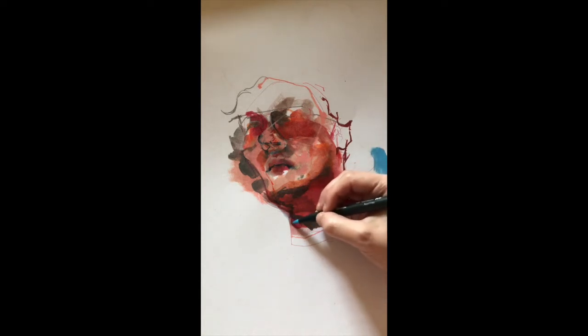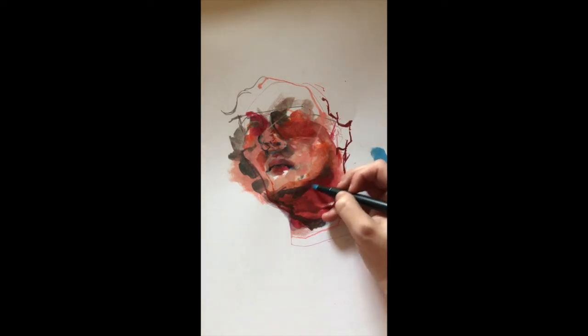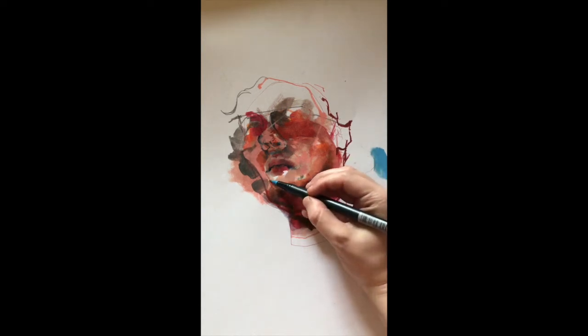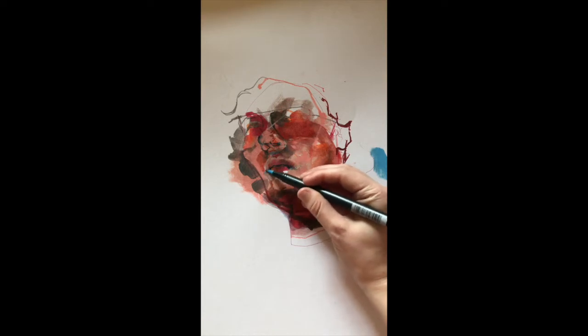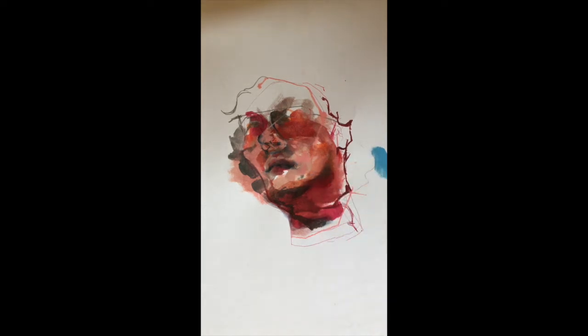I don't really use alcohol-based markers during this process, because they are going to sink into the paper more, and you're not going to be able to blend them out as much as a water-soluble marker. There's such a crazy range of price points for water-soluble markers, and honestly some of the best markers I've found are from the dollar store or the used section of my local art store.